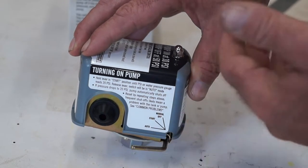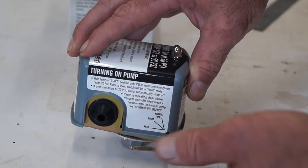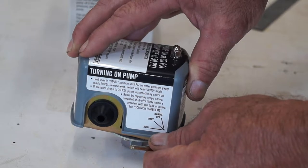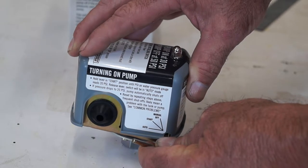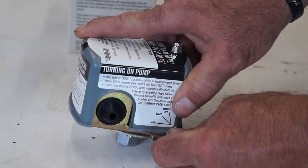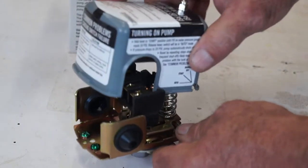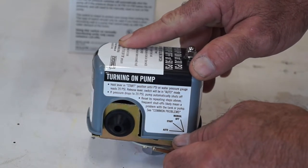Whenever I pick up a pressure switch, I like to always get the auto cutoff pressure switch. That way, if my pipes freeze or I get a busted PVC pipe or whatever, my submersible pump just isn't sitting there running and burning out — especially if I'm gone on vacation for a week. Once the pressure drops below 20 PSI, this switch shuts it off and it won't turn back on. You have to manually turn it back on with this switch. I think it's definitely worth the investment.